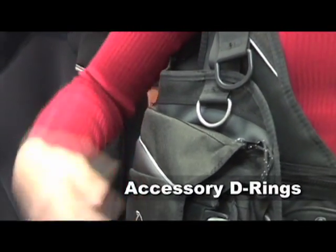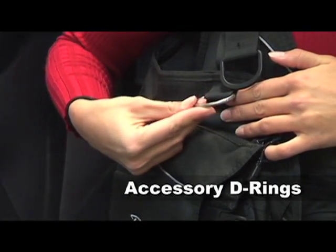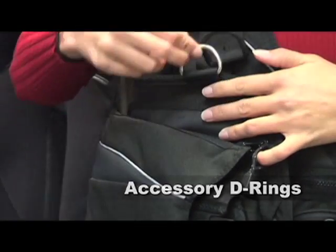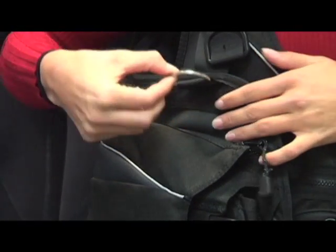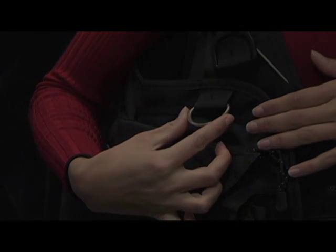No matter which style you choose, your BC will incorporate a number of features. The power inflator button lets you inflate the BC using air from your cylinder at the surface or underwater. The oral inflation button allows you to inflate the BC in the unlikely event of power inflator failure, and is also the most common means of venting air. Most BCs also have a remote exhaust valve that you activate by pulling down on the inflator hose, and many have adjustable shoulder straps with slide release buckles. Some have an additional exhaust valve on the back of the shoulder or waist activated by a pull cord. The cam band attaches your cylinder to the BC harness. Nearly all recreational BCs incorporate quick-release weight pockets, and accessory D-rings on the shoulder straps provide convenient attachment points for alternate air source second stages and instrument consoles.